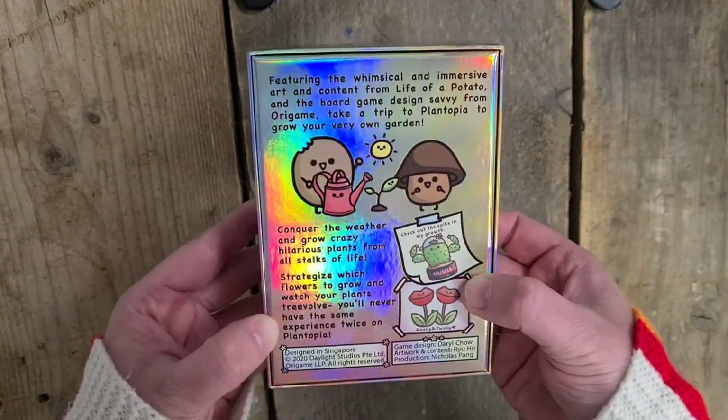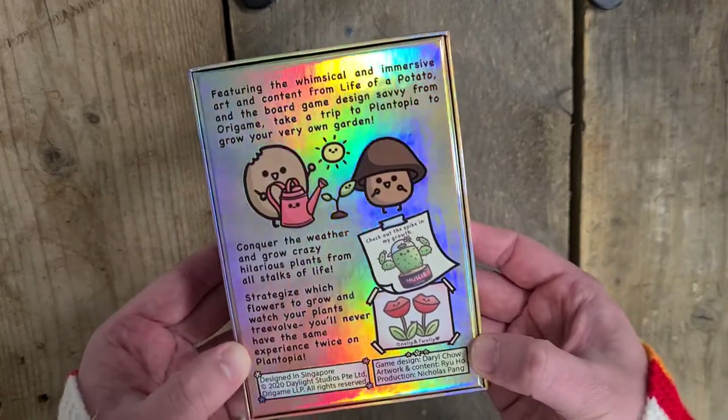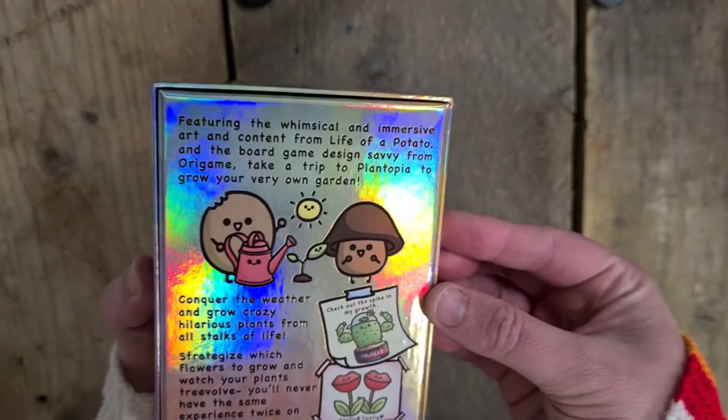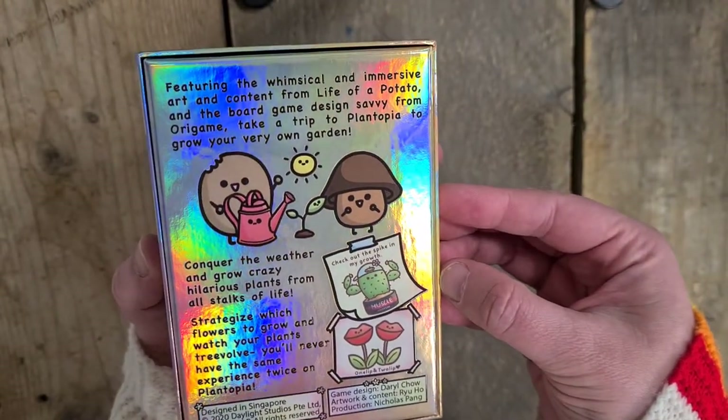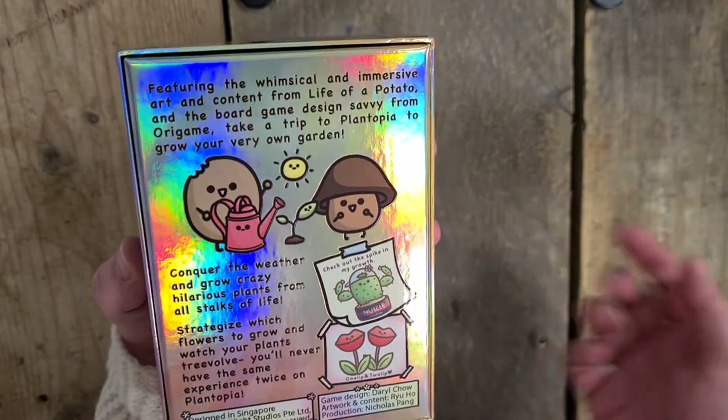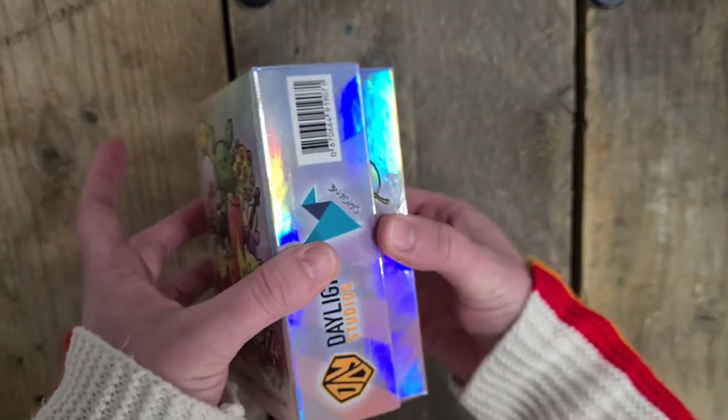Check out my spike - the spike in my growth. Muscle protein. One lip and two lip. Artwork by Daryl Chow - sorry, game design Daryl Chow. Artwork content Ryu Ho, and production Nicholas Pang. Produced in Singapore. Right, so let's take it apart.